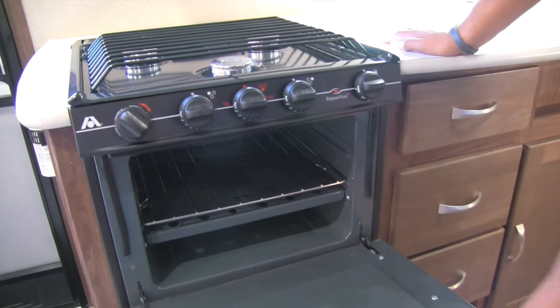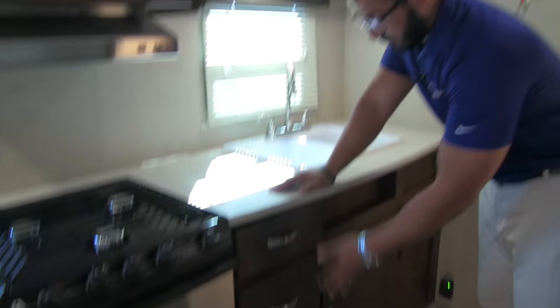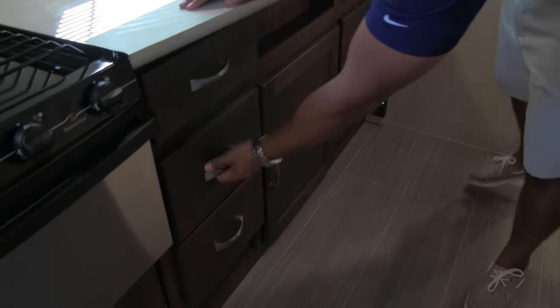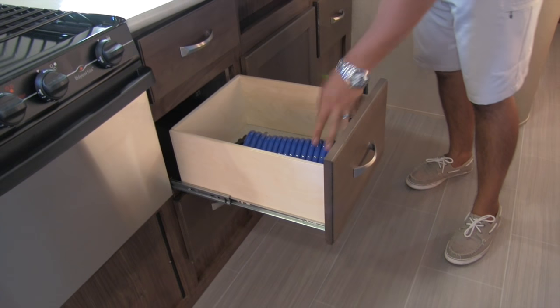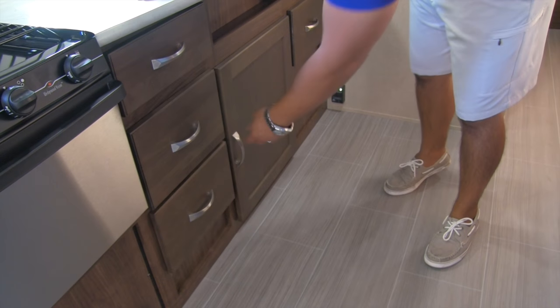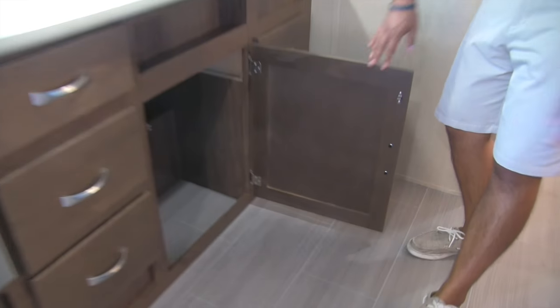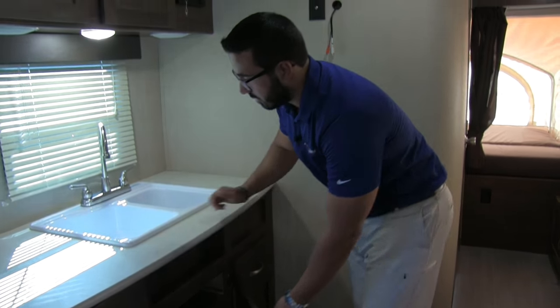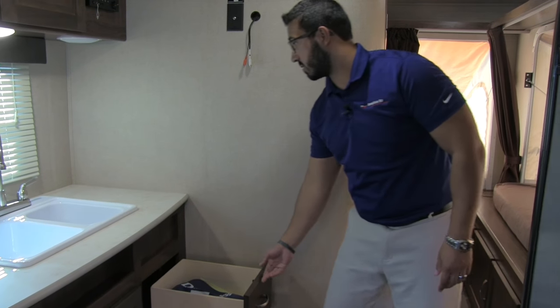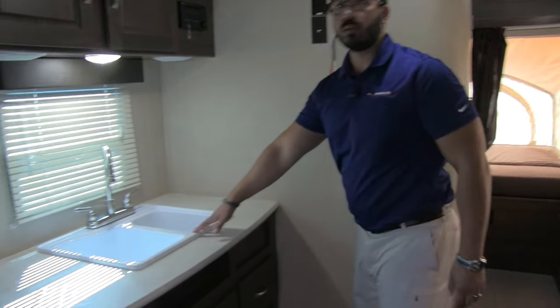Underneath is an oven in case you want to do some baking. There's a bank of three full-extension ball-bearing drawers, with the middle one being nice and deep. You'll also find the spray port connection for the outside hose, and there's a perfect spot for a trash can right underneath the sink with a nice large cutout.